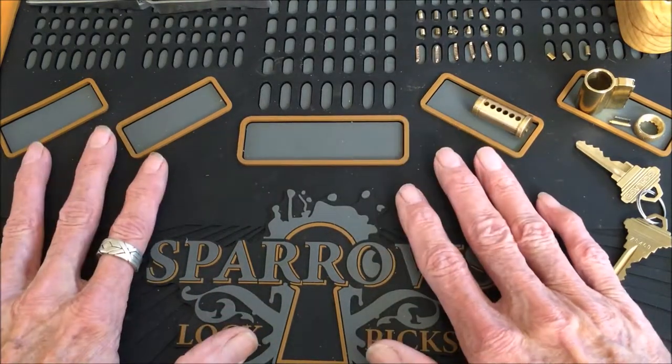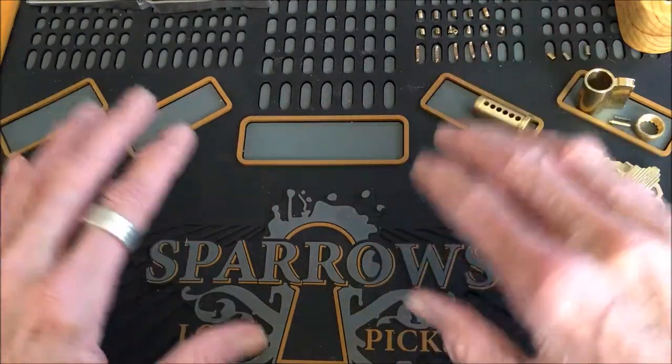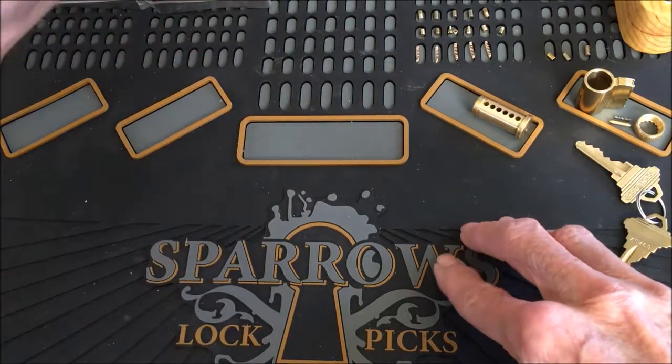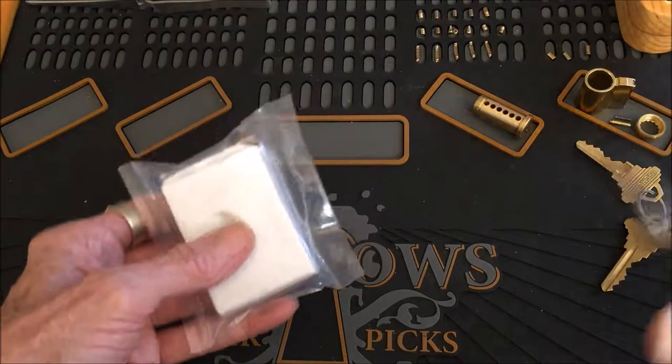I got my pinning mat in. What that means to me is I can screw up a bunch more locks all at the same time. I also got in some new locks I found, and I thought we'd see what we could do with one of them.